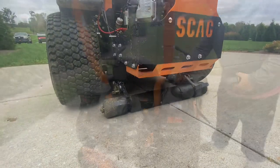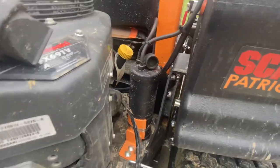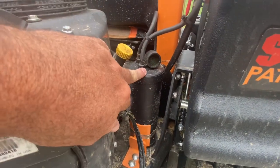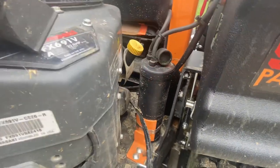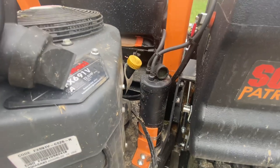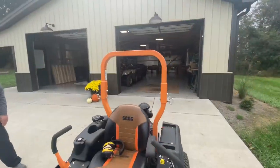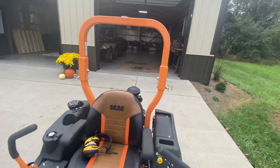I'll say it — I'm not a mechanic and don't really know all that much, but I don't know what this item is right here. So if you know what this item is, make a comment and tell me, because I do not know.